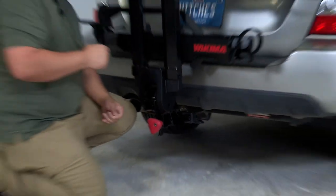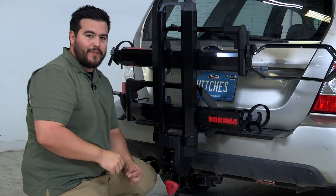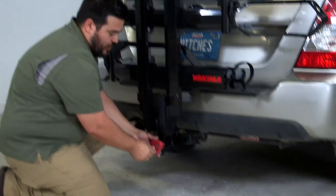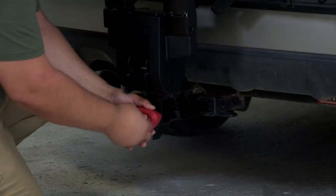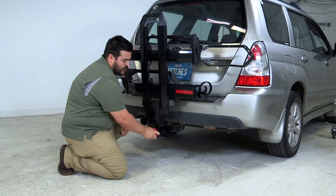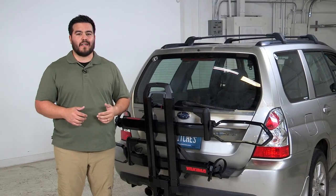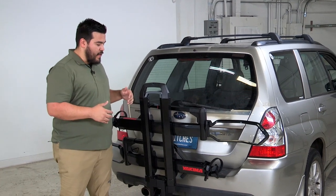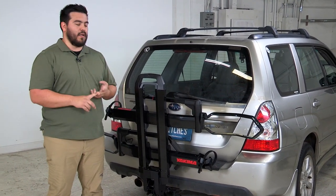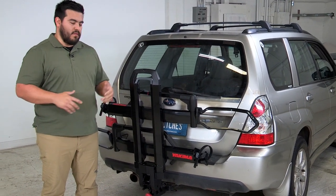Take your key — Yakima calls this the same key system, because if you have any other Yakima products around the vehicle like roof racks, you can key them alike so you have one key to rule it all. Locking it allows the knob to spin freely and nobody can loosen it and take it from your vehicle. Now we've got the rack installed in its stowed position.